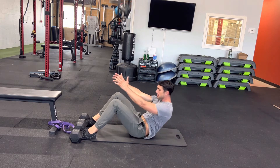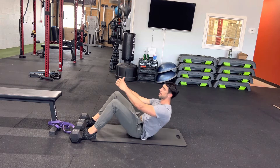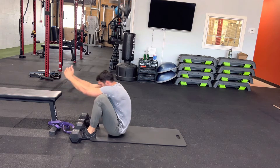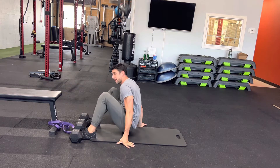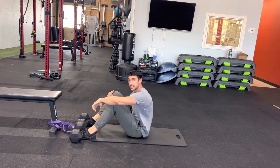We're going to go from a sit-up to a stand, using that momentum to help us get up. Stand up. Down. To standing. That is the most advanced version, or you can do this with a medicine ball or a weight as well.